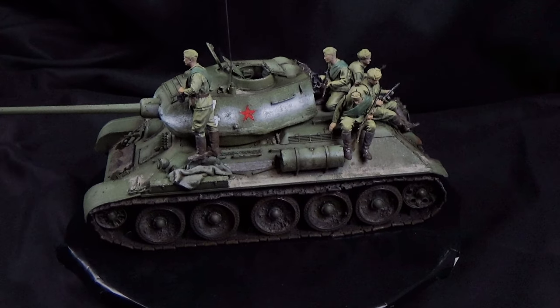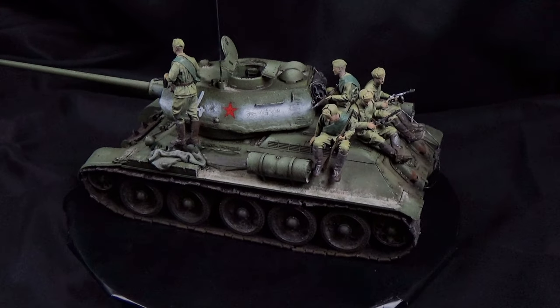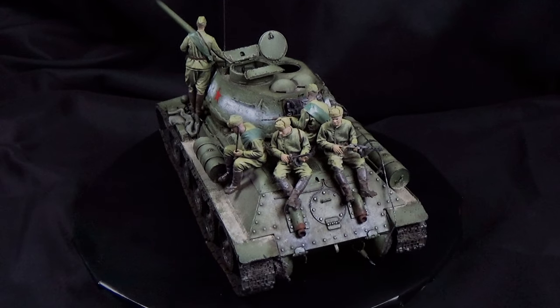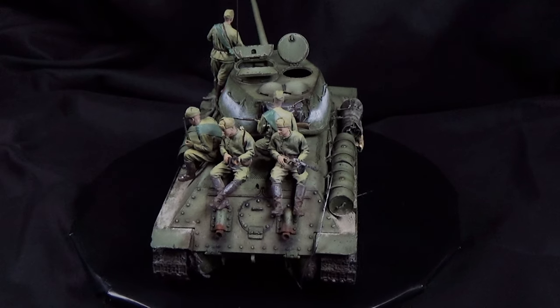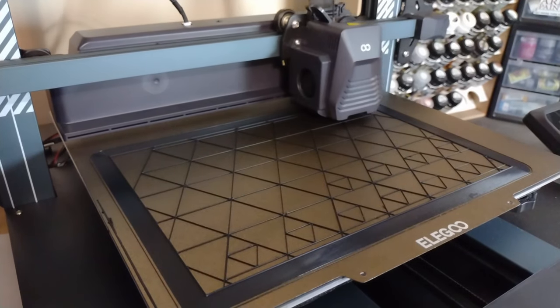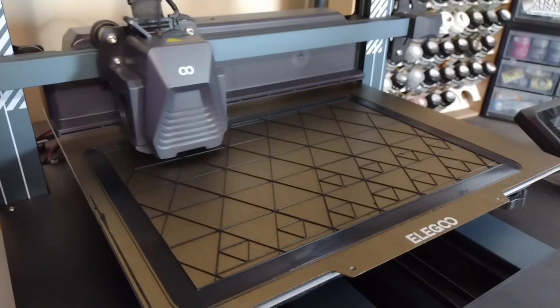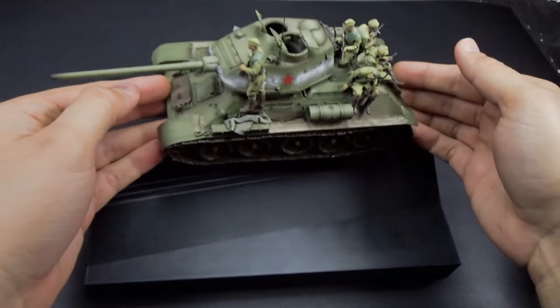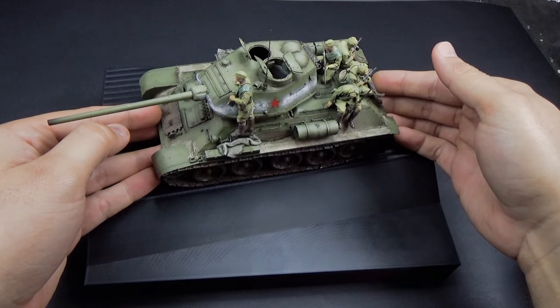Hey folks, welcome and thanks for joining me as we continue our journey in building this T-34-85 from Border Models in 1/35th scale. If you haven't seen my earlier videos of this build, I'll leave links in the description so you can check it out. I got into 3D printing and decided I wanted to try to 3D print some faces to avoid the mess of foam. So let's see how we do with a muddy spring thaw scene on this newly printed base.